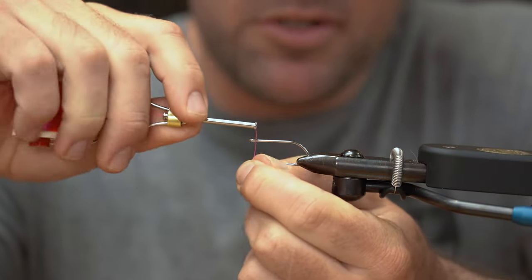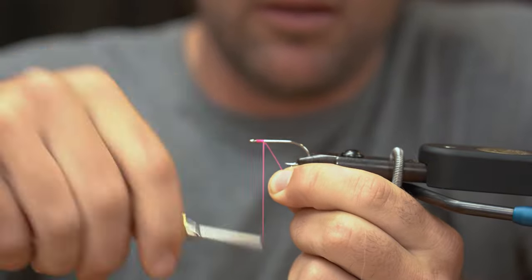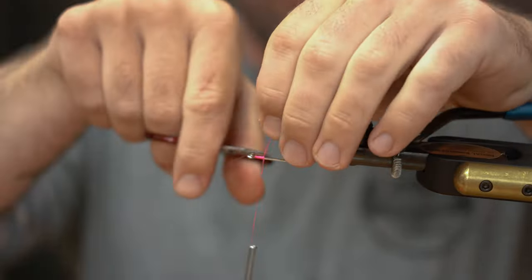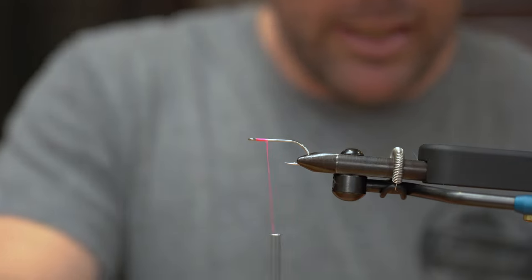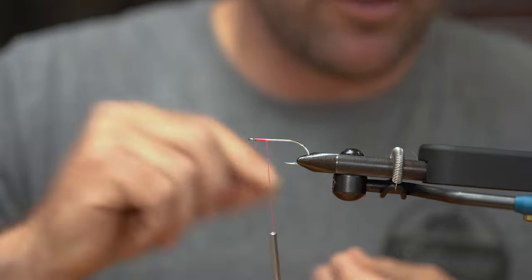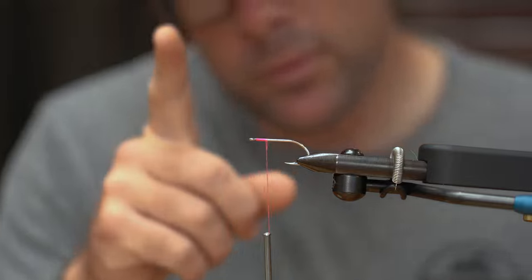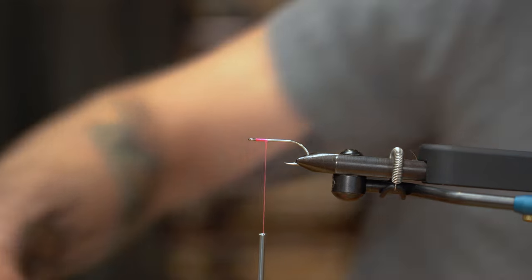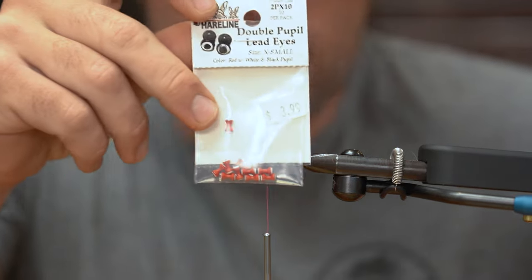We're going to put some eyes on this fly, so we're going to start a thread up at the top. Take my trademark 10 or 11 wraps back. The weight we're going to use on this fly is the double pupil lead eyes in an extra small.